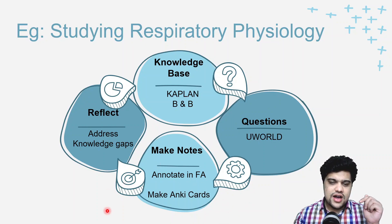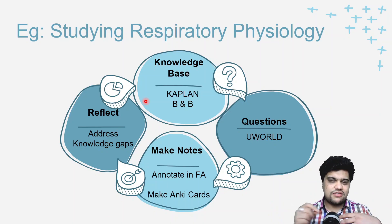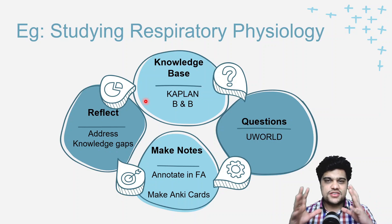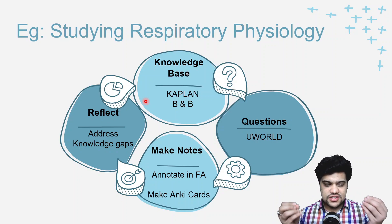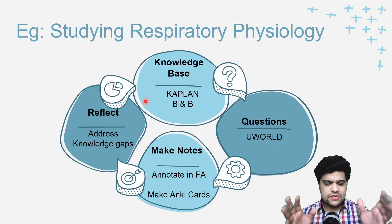I've also mentioned making Anki flashcards. If you're not someone who prefers handwritten notes like me, Anki flashcards is a system you can use to take notes and revise them properly through spaced repetition. I'll make a separate video about Anki, so you can go there afterwards.